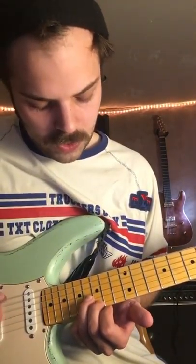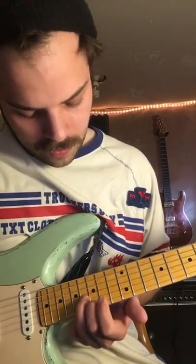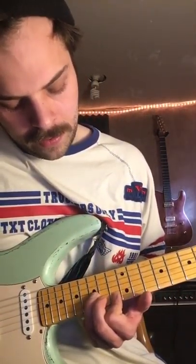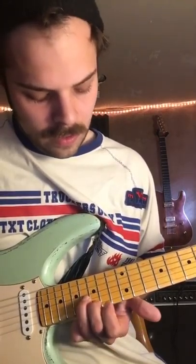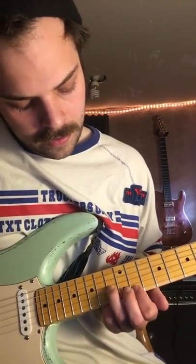You start with that note, and then you move it down to here - one note down on the B string and two notes down on the E string. And you take that chord, you slide it down too, and back up. And then you go down to that chord again, and just move the index finger down to the 10th fret of the E string.